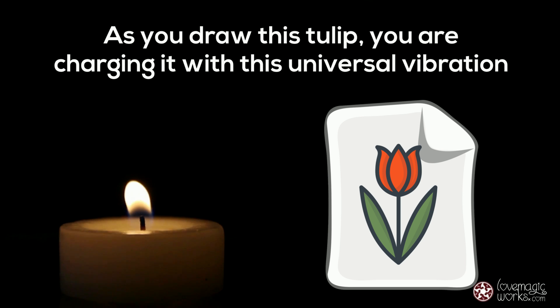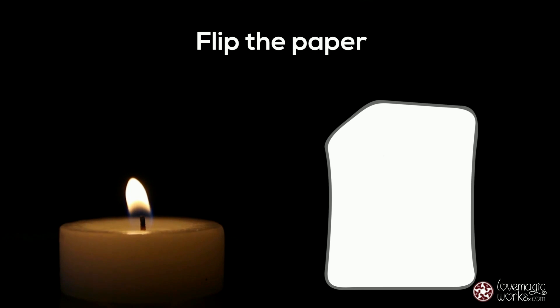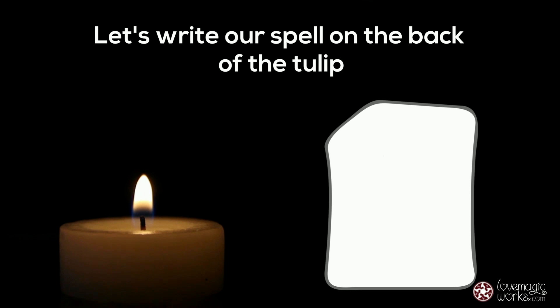As you draw this tulip, you are charging it with this universal vibration. When you are done, flip the paper. Let's write our spell on the back of the tulip.